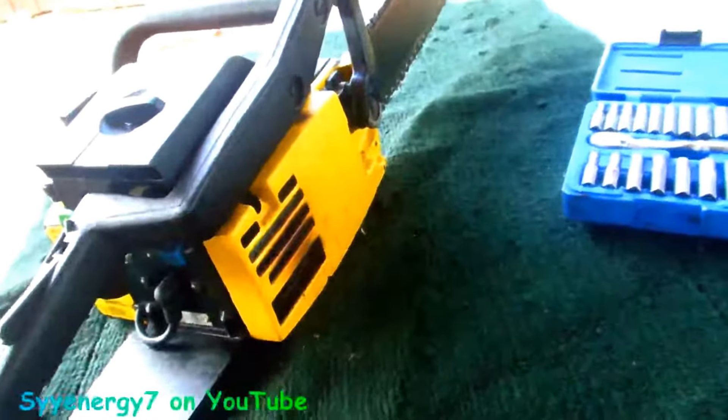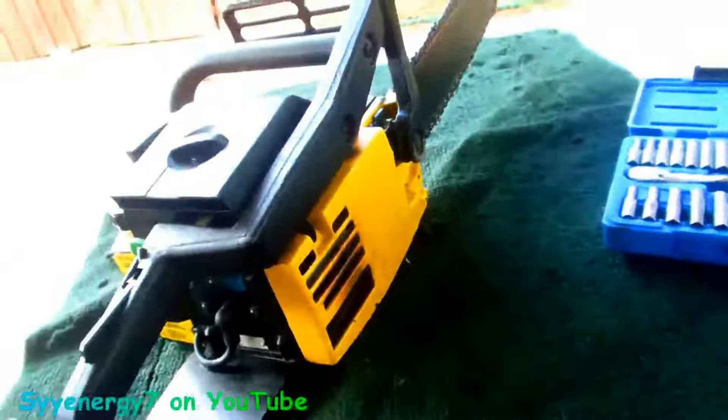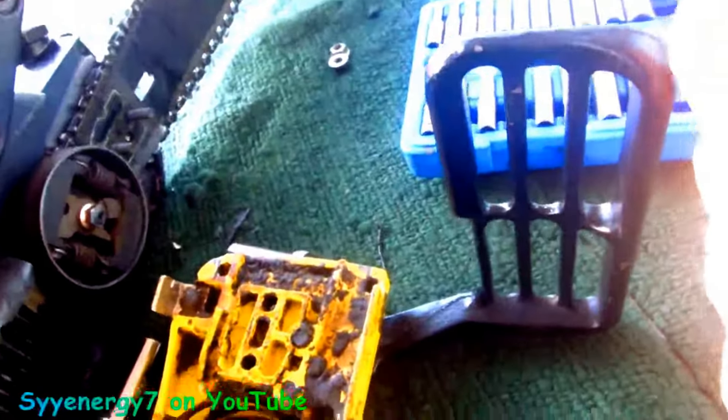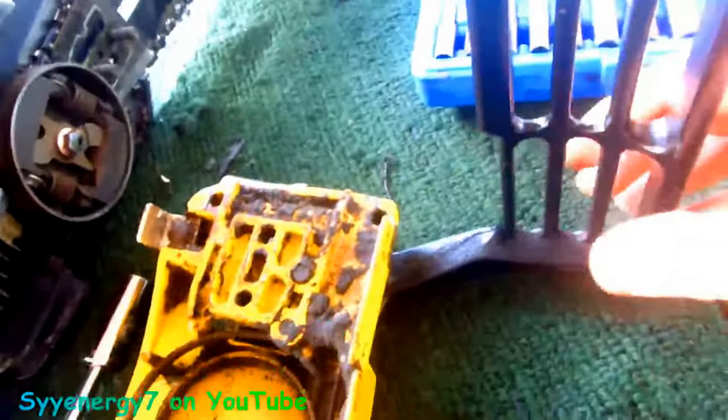I'm going to pull this cover off and take the muffler out, giving it a good ultrasonic cleaning to see how it comes out. This one's easier to pull the cover off because the other one has a bolt coming up through here that goes on an arm you have to take off. On this saw you have to make sure the chain brake is off to remove the side cover.